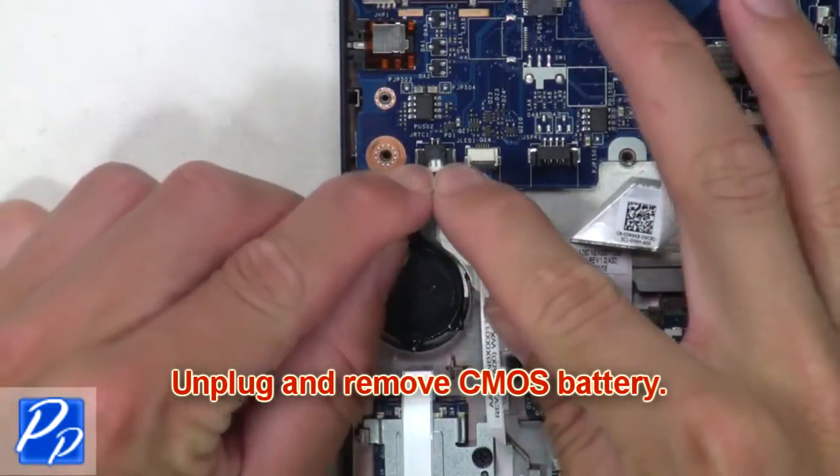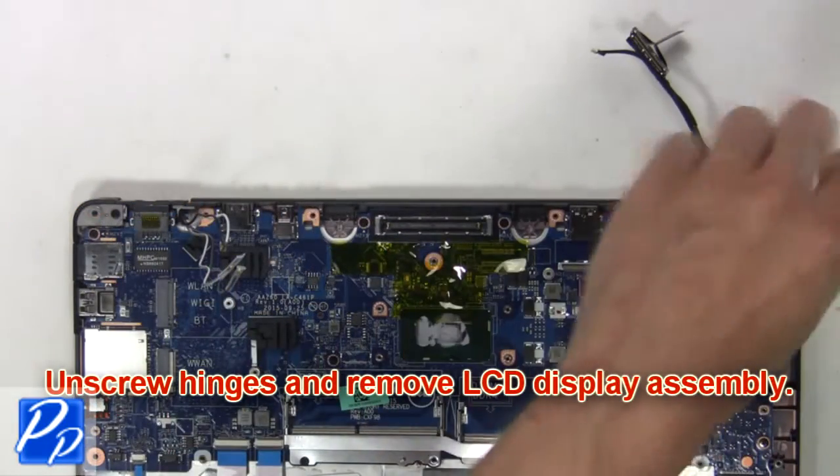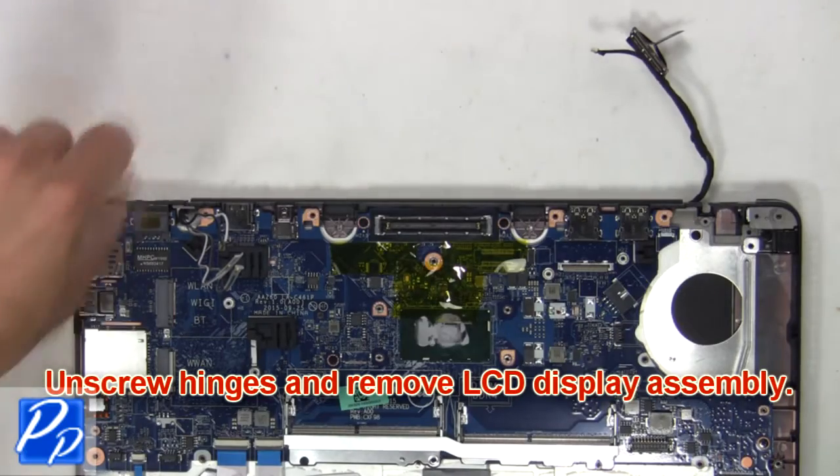Then unplug and remove the CMOS battery. Next, unscrew the hinges and remove the LCD display assembly.